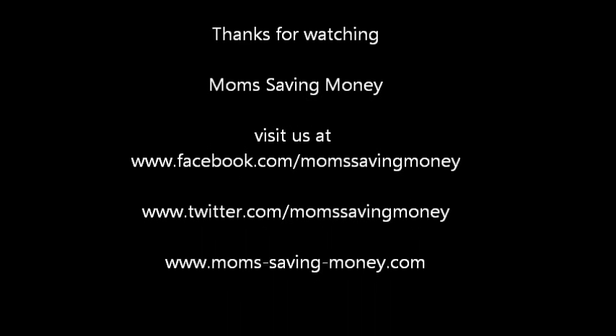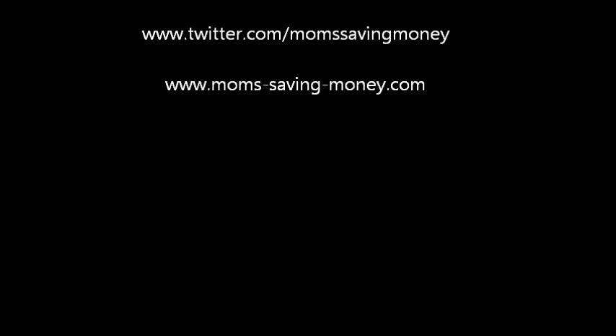Every region is different, and this really helps me realize what items I generally purchase, what the lowest price I can get them at is, and what deals aren't worth it. I hope you enjoy this — thanks for watching Long Saving Money!